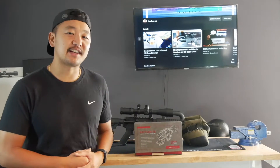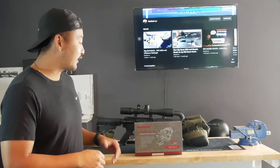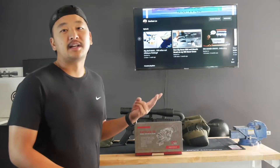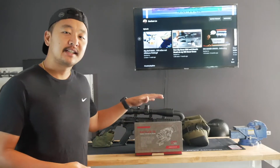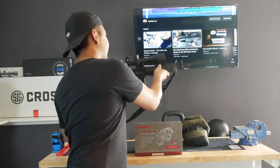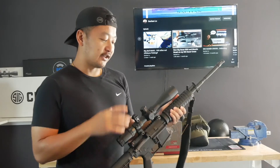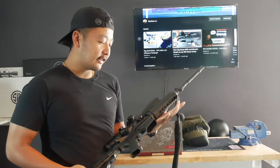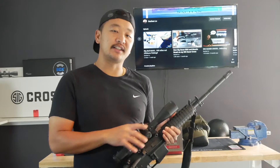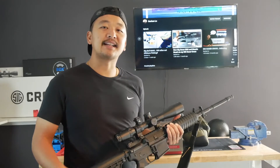What's up guys and girls, welcome back to the channel. Today is another unboxing, but not a gun. I'm going to be unboxing a new thermal rifle scope that I just got, and it's going to be a two-in-one. I'll also be showing you guys the install on this thermal scope onto my DelTon 556. I'm going to start using it for some nighttime hog hunting, so stay tuned and let's get into the video.